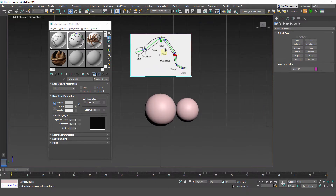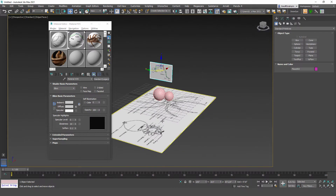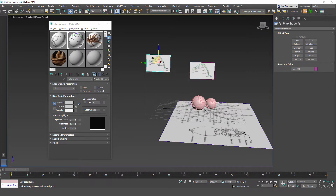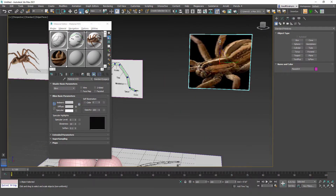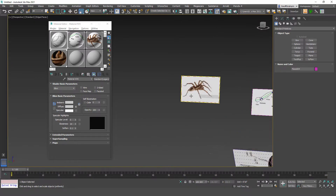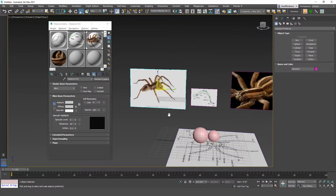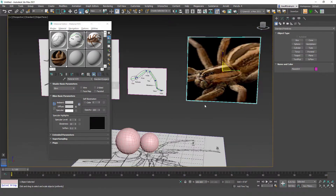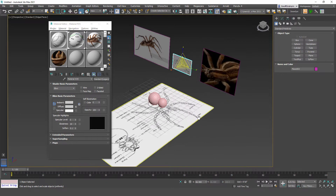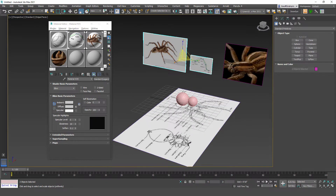Move the leg reference plane up out of the way for now. Hold shift and drag copies for the remaining two reference image planes. They don't have to be a perfect scale — just eye them up, it's just for reference. Select all the reference image planes, hold control to select them all — we want to put them in a layer and keep them together.